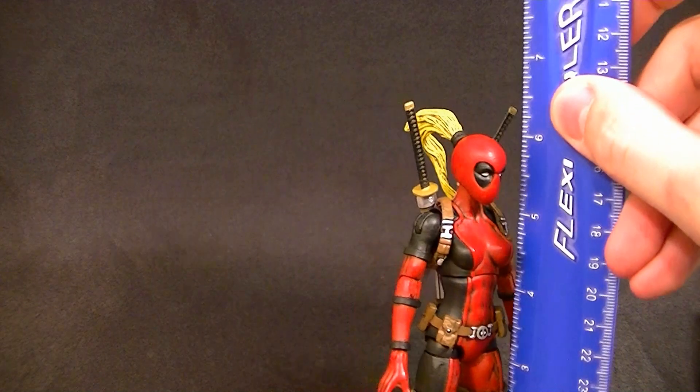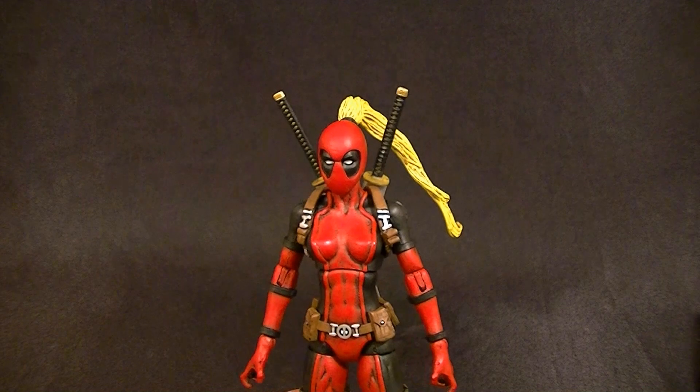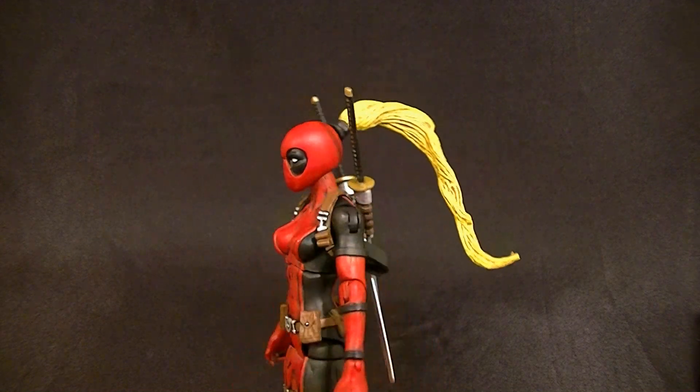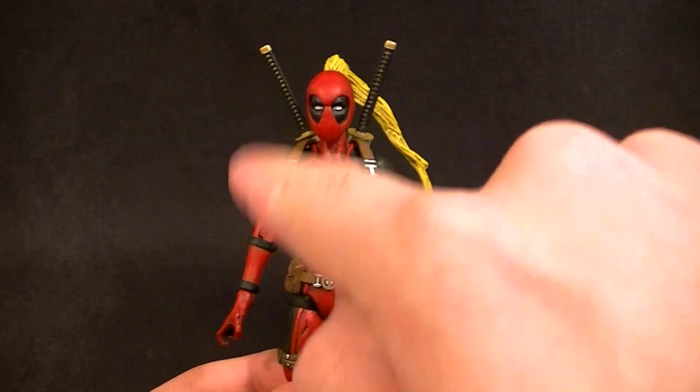She stands six inches tall, which puts her in pretty good scale with the other Marvel Legends, because most of the males are about six and a half inches tall roughly, so that works pretty well.